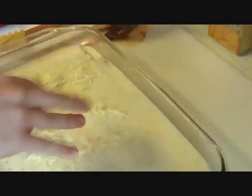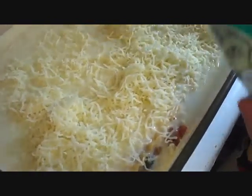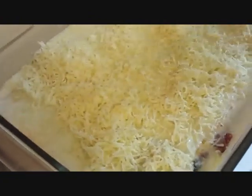On top of our cream sauce, which smells amazing, we're going to add a lot of cheese. We're going to add a little bit more, but don't use all of it — you want to save a little bit for the top. Then we're going to spread it out.